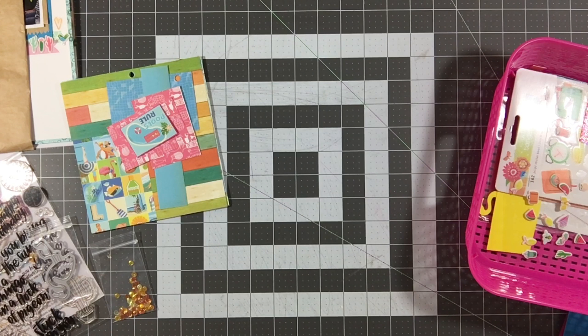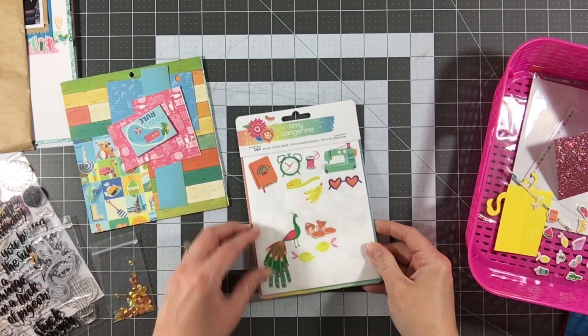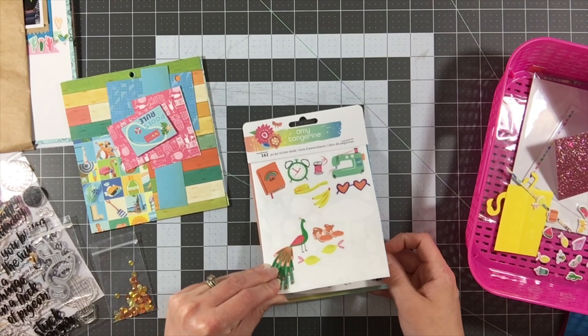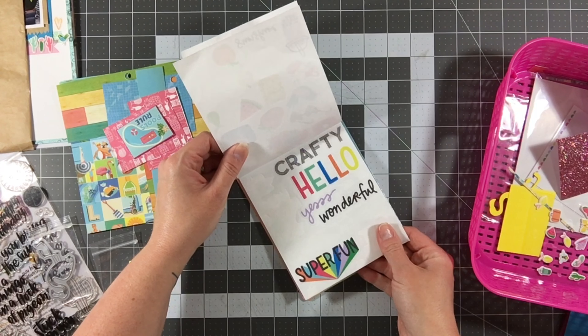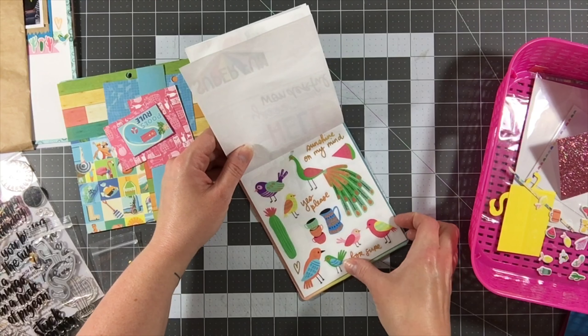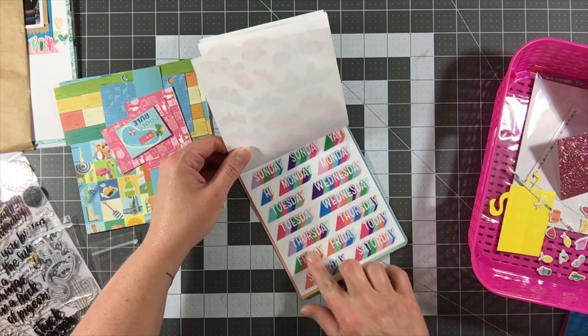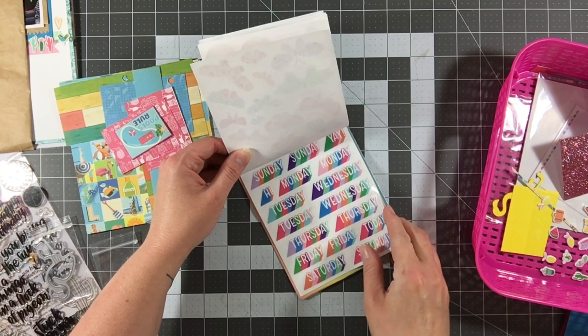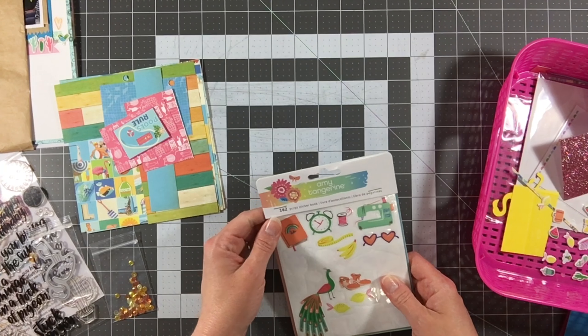We have the American Crafts Amy Tangerine Sunshine and Good Times sticker book. There's a lot left in this book, but I did use a lot as well. I didn't use any of the butterflies or some of the word stickers, so I definitely have over half of it left. There were 162 stickers in that book.